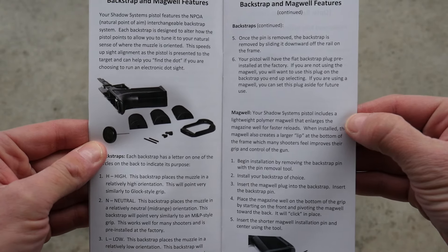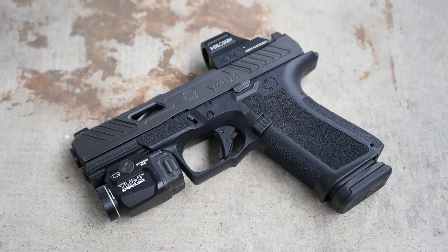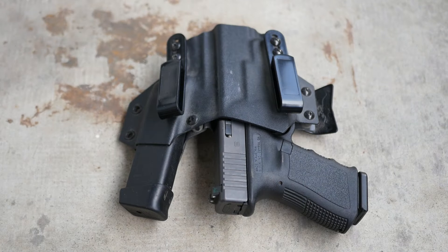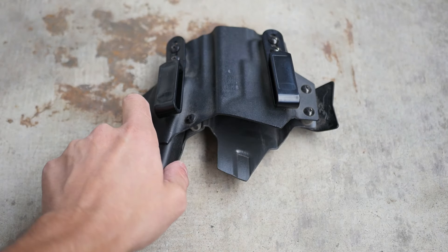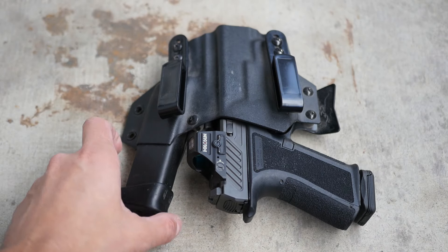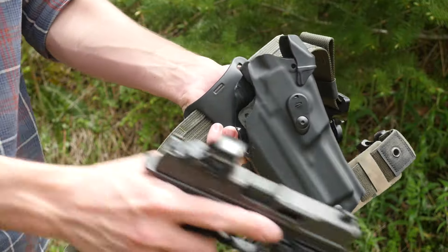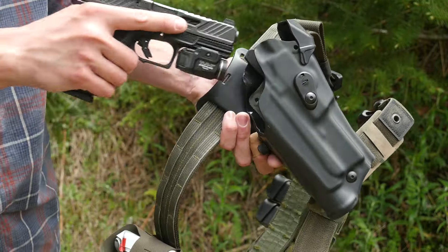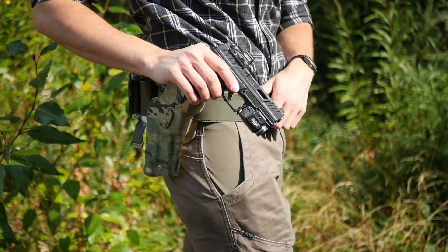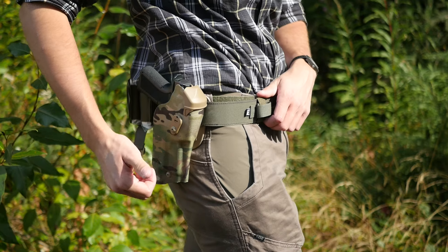The MR920 includes three sizes of backstrap, as well as an optional included extended mag wall. The grip shape and texture feel great, very similar in my mind to a Polymer 80 frame, except Shadow Systems made sure to keep the critical dimensions the same as a stock Glock. So the MR920 is actually fully holster compatible with all G19 holsters that I can find. I used this gun in a Safariland ALS holster, and I carried it a lot in a T-Rex Gen 1 sidecar.